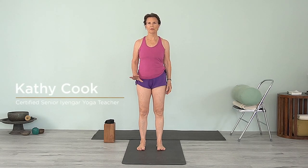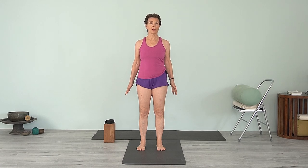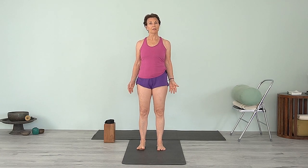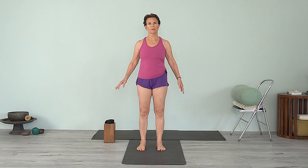Hi, welcome back. Today we'll practice using a chair with a few variations on some standing poses, some back bending, and some different things that we can use the chair for. B.K.S. Iyengar is the instrumental person in bringing this chair into our practice, which has gone all around the world.